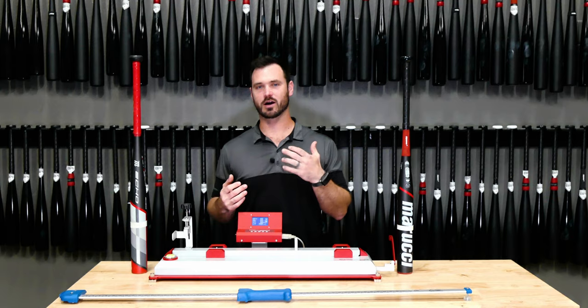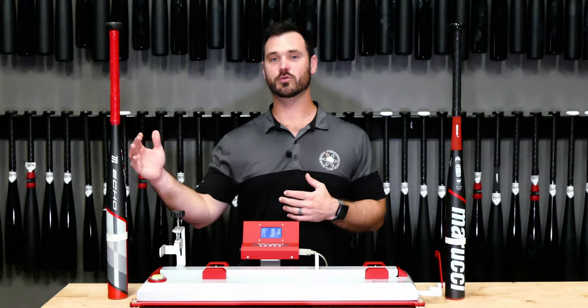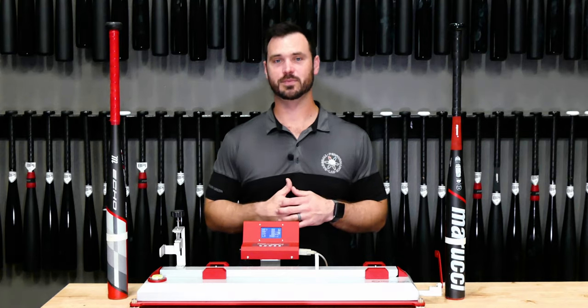With the one-piece, we'll feel off-center contact a little bit more and get a little bit more response from that. We'll also get a lower BPI, making the bat a little bit easier to swing, giving us a little more bat speed.